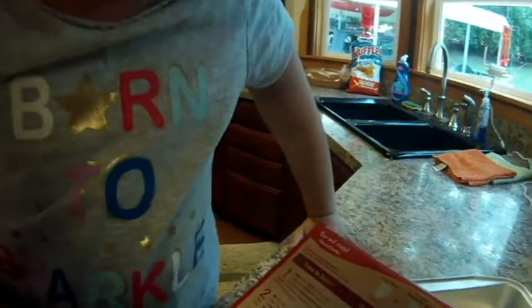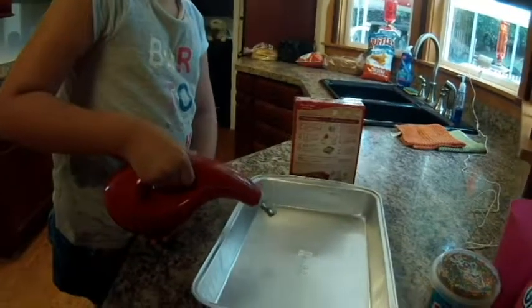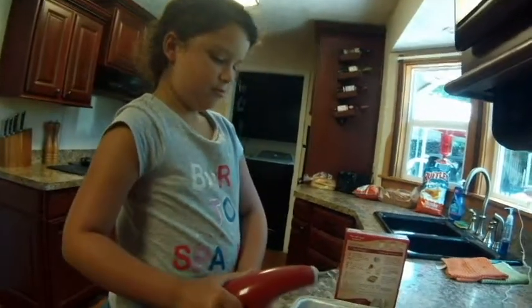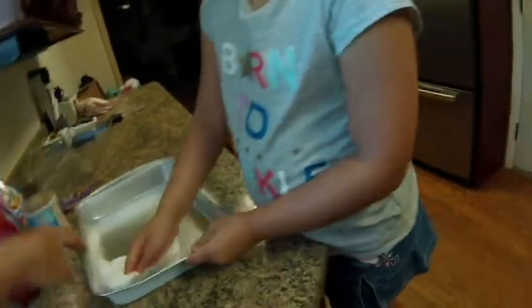Now let's see what the next thing says. It says grease bottom of the pan, so we have to put like grease or oil or something in the pan. Dump a little bit of that in there — just a little bit, not too much. And now we're going to take a paper towel and rub it all around so it gets the corners, the sides, and everything. Cover everything. Make sure you get this side — that side didn't get very good.